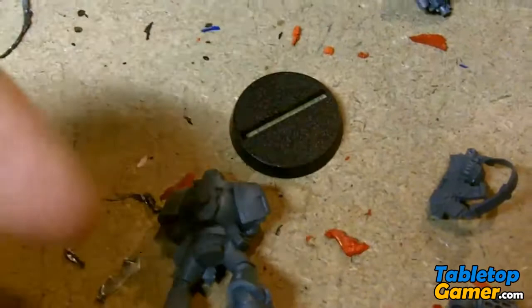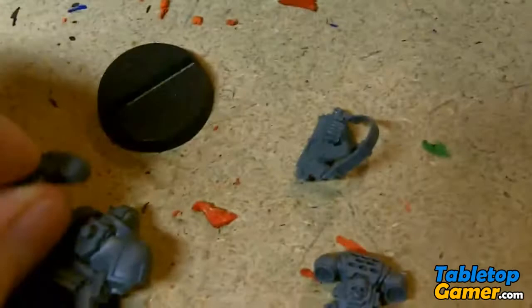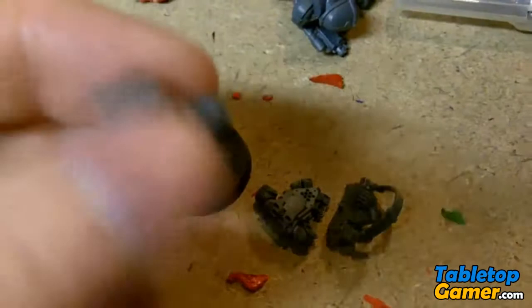Same thing with the little jet packs — they can fit on there, there's a little nub on the back and they basically just push in. The challenge is that if you try to pick them up or grab the miniature, they'll just fall right off. So you're definitely going to need to glue these in place.